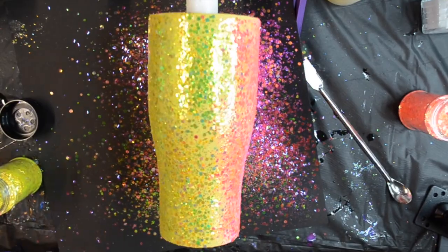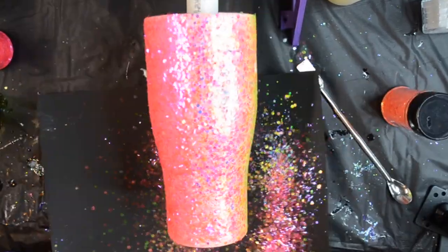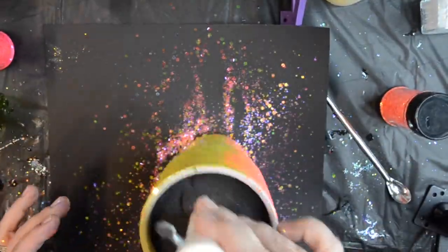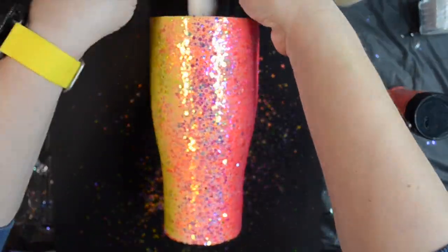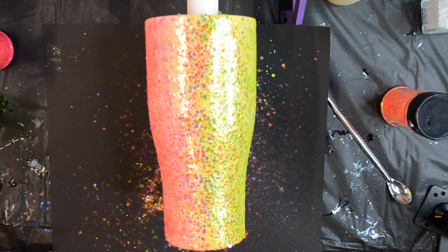The reason why I'm laying my glitter down like this is it will lay flatter on that epoxy, giving me less hassle later on so that glitter will lay nice and flat. Don't forget the bottom — I'm just using that mix for the bottom. I'm going to let this cure.